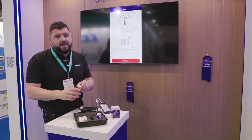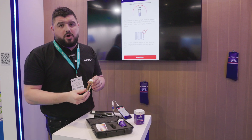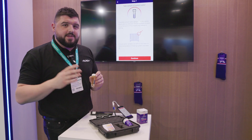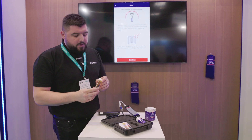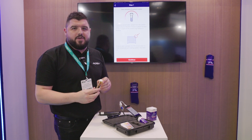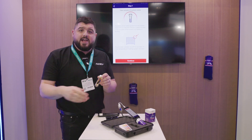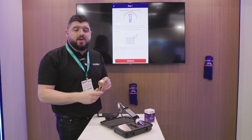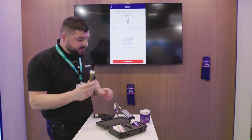We've got our test pot here. I've already taken a sample of this system, but obviously if I was on the job now, I would take this from the central point of the system, just from the bleed on a radiator, just to get a good average of the system. Avoid taking it from the filter or dead legs in the system — a nice central point. Let the system run for a little while and take a sample from the bleed.